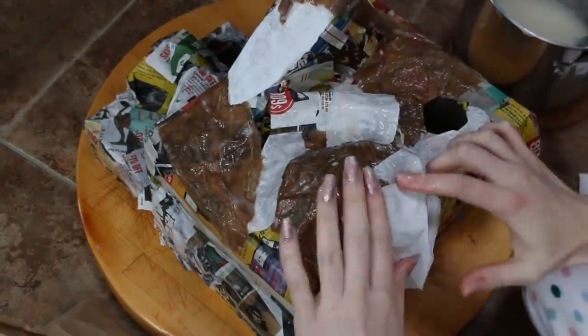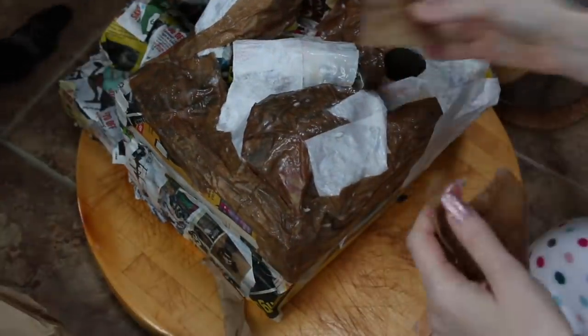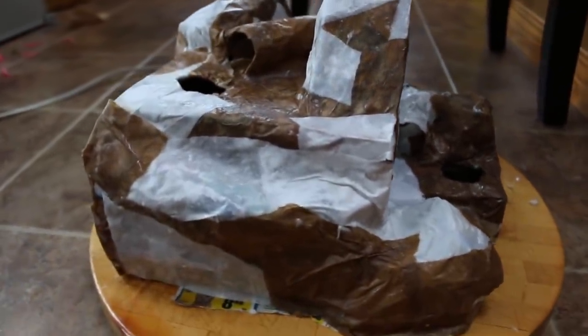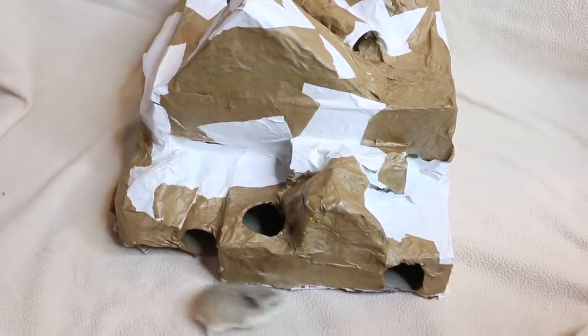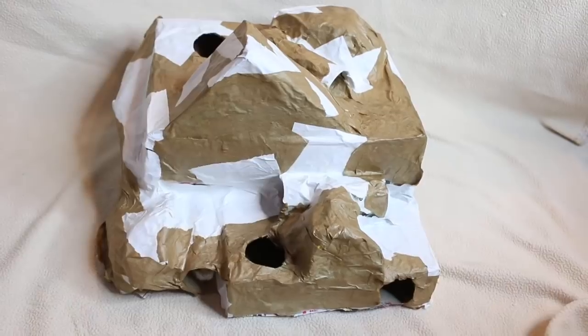I also have some brown paper that I received in packages, which also works and gives it a cool different pattern. Then I just let that dry overnight in front of a heater. And voila — you have your own DIY playground for your hamster!